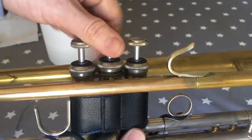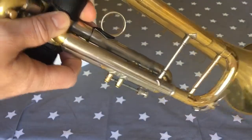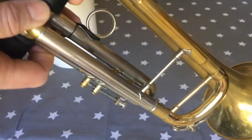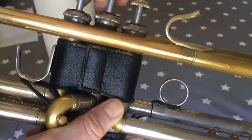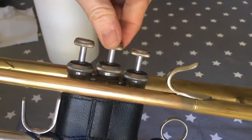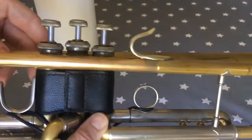If the instrument feels blocked when you blow, just turn the valve until you hear the click and try again. If it's still blocked, lift it up, give it a twist, hear the click, and the instrument is free blowing again.